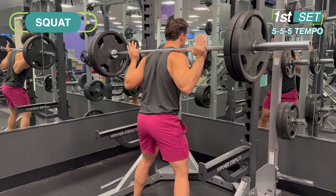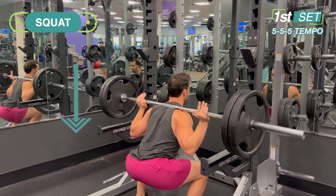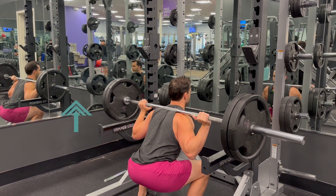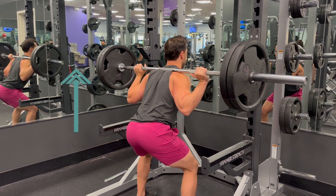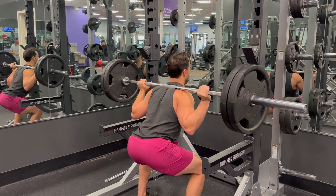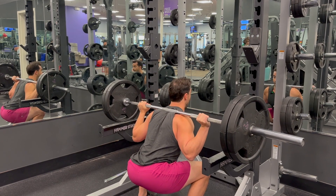Lower for five seconds — five, four, three, two, one — pause for five seconds, and then come up slow for five seconds. You would do this for three to four reps, whatever you can get, to maximum exhaustion.